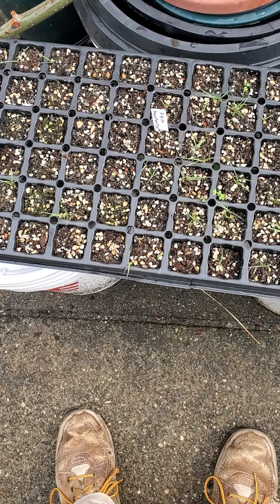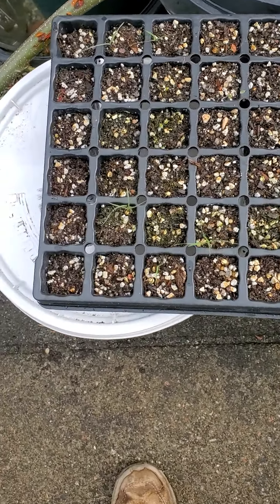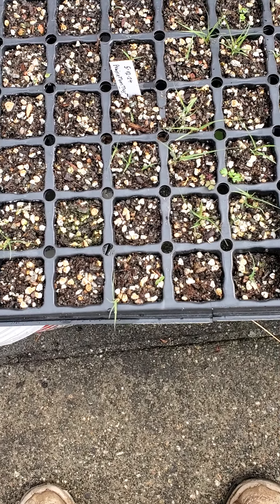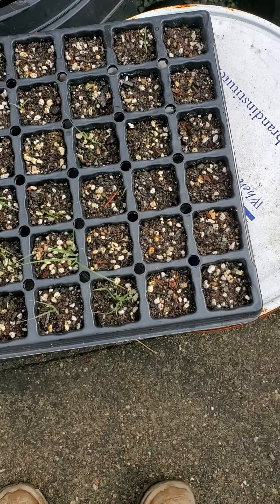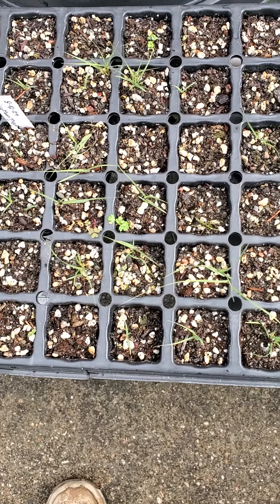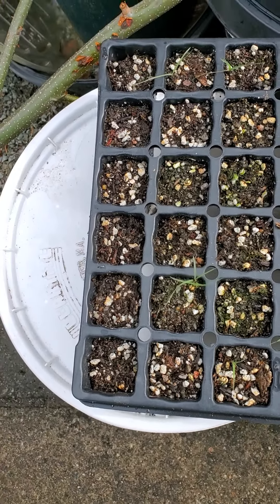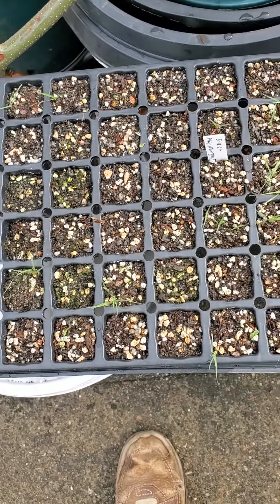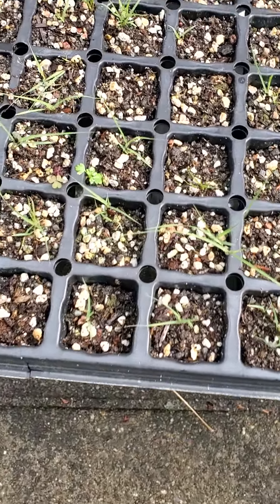It's June the 14th and it's time to check on the buffalo grass seeds. They were sown on May the 12th, and so far I have 24 seeds that have germinated out of the 72 cells in this sowing container — 24 out of 72 — but I'm continuing to get plants germinating and growing.